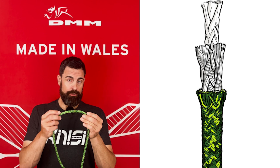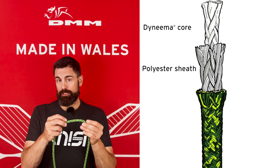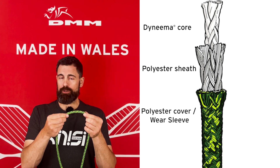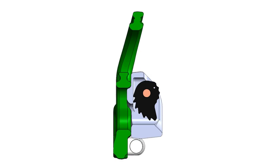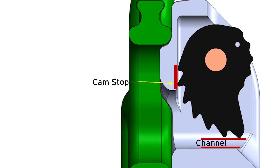Rope bridge construction consists of a Dyneema core, a fluffy intermediate polyester sheath, and an extra thick polyester cover or wear sleeve. The adjuster has been designed with this rope construction in mind, leaving a channel for the load-bearing core. If the cams were ever to close completely, they will not sever the core.